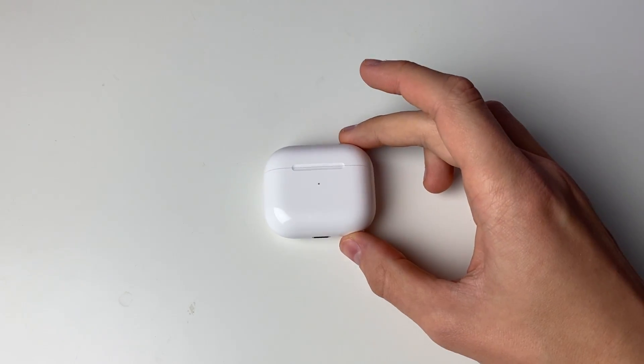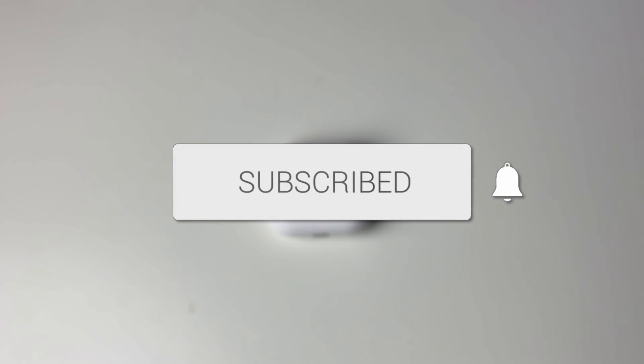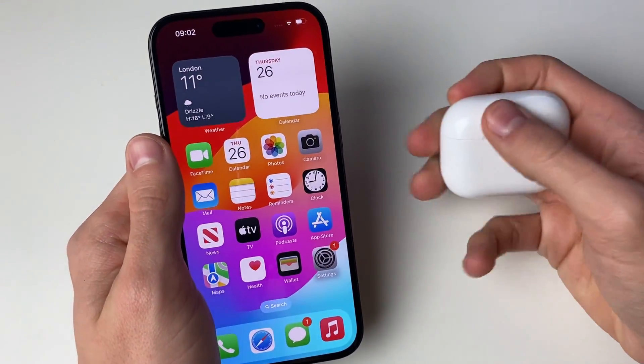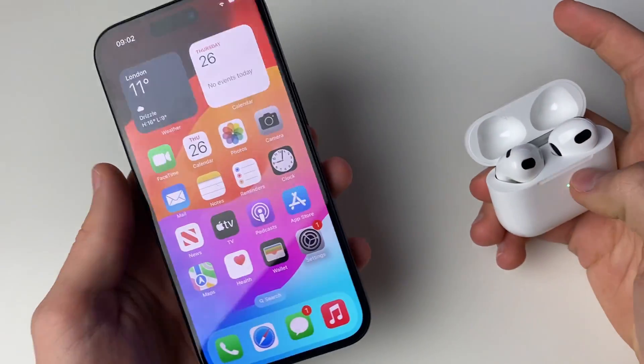We'll guide you through how to factory reset your AirPods. If you do have the iPhone that the AirPods were originally connected to, then come on to it. If you don't have the iPhone, don't worry — you can skip this first part.